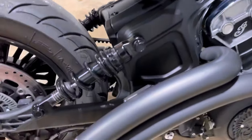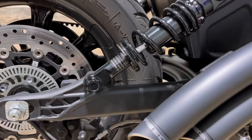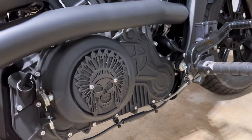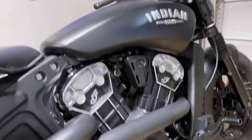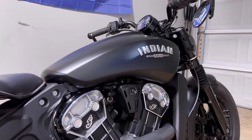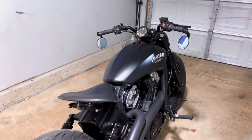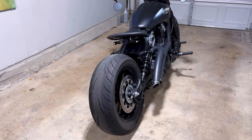Stock shocks, just did some dress-up with Wunder kind bolt covers. Freedom Performance Radical Radius exhaust. The Dean Speed clutch cover I was mentioning before. Under the tank, we've got a Trask air cleaner, and it is tuned with the Dynojet Power Vision 3, with a custom tune from Field Moto.